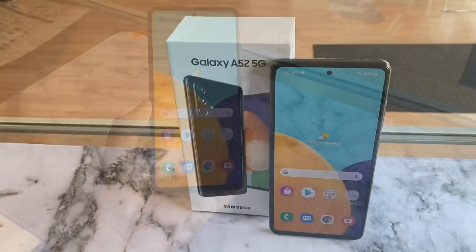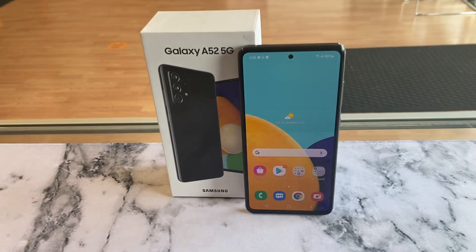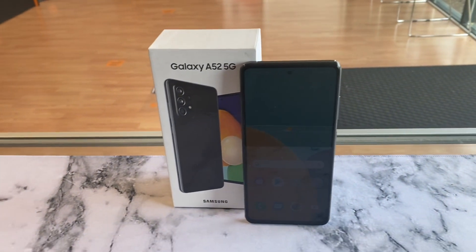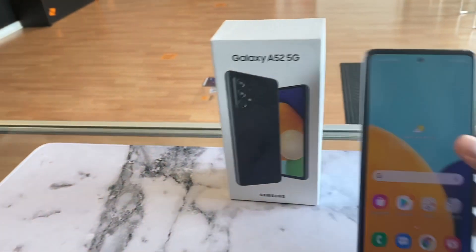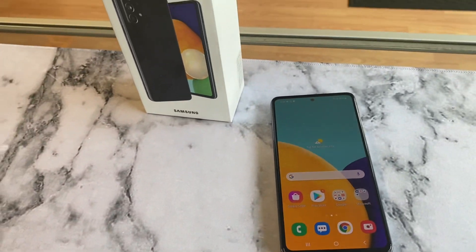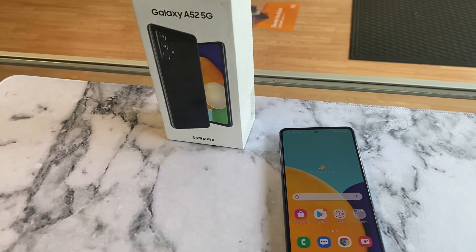That's gonna be it for the video guys — just wanted to do a quick unboxing and show you some features on the phone. My name is Marcos, I like to do unboxing videos. If you have a product you want me to check out, let me know, or if you want to send me a product I'm always open to try new things. Have a good one!